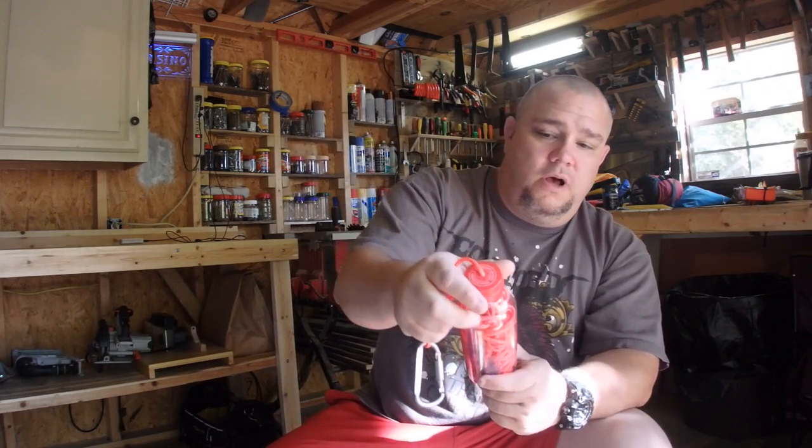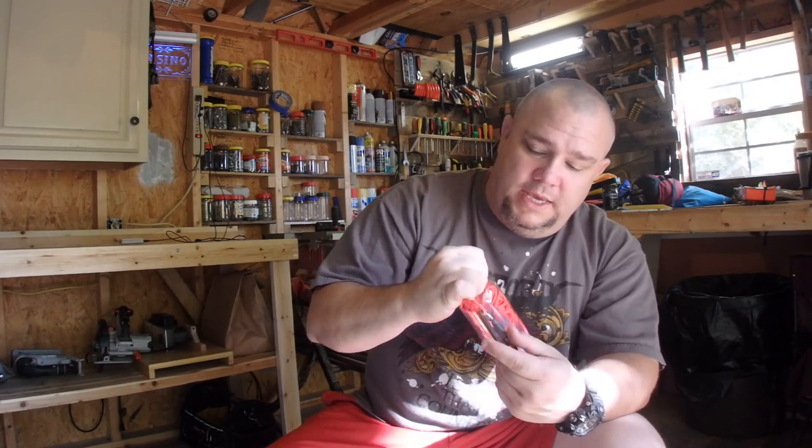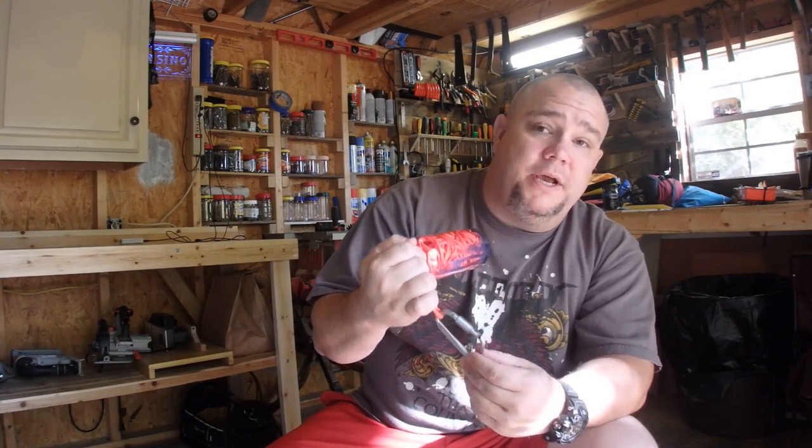So I took a water bottle, drilled a little hole in the cap, and ran my 550 cord through. On the end I made a little loop and put a carabiner on it, so that way I can hook it to something if I need to — hook it to my gear, hook it to my kayak.